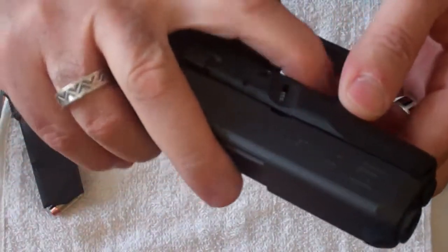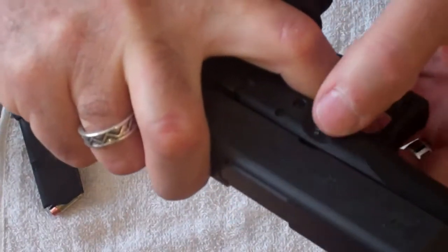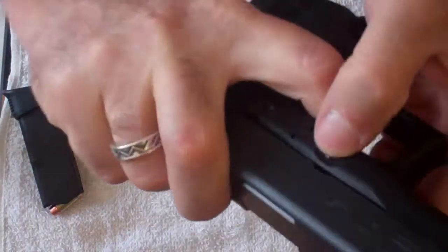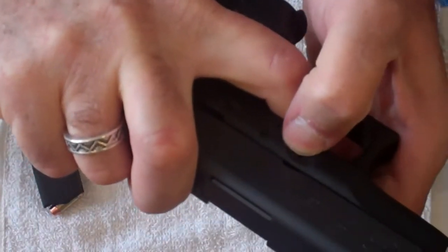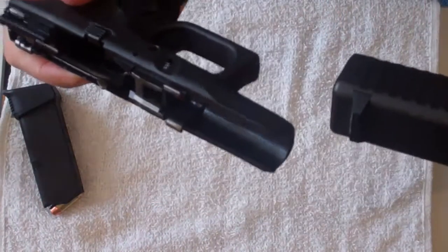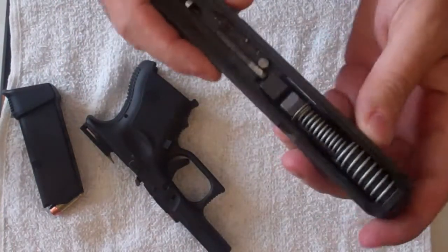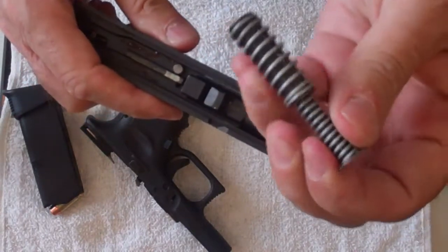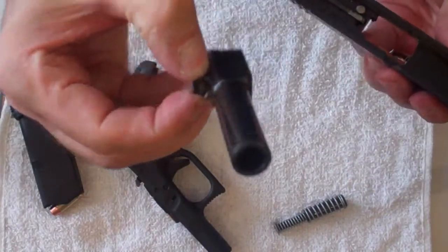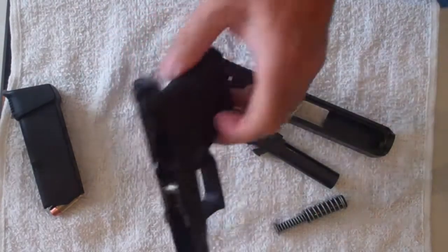The best way is to grab it like this and pull back just a little bit. That pulls them loose. Then put a finger on each side — there's one on each side. Pull it back, pull down on them, and come forward. And it slips right out. Out comes the spring assembly, then the barrel. And it's field stripped — that's all there is to it.